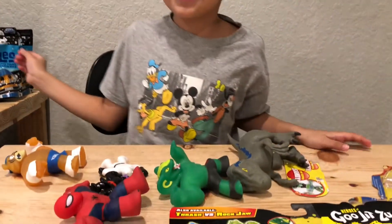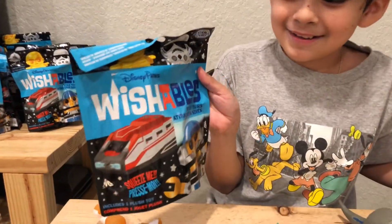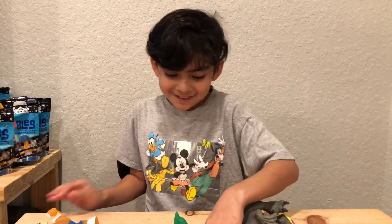Sneak peek — we got ten of these and this is a sneak peek for the next video. So please leave a like and subscribe!